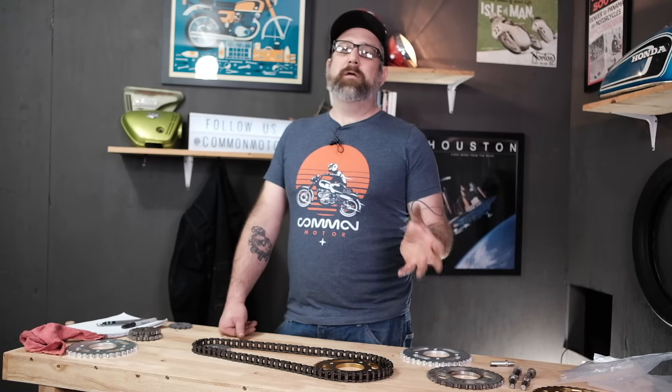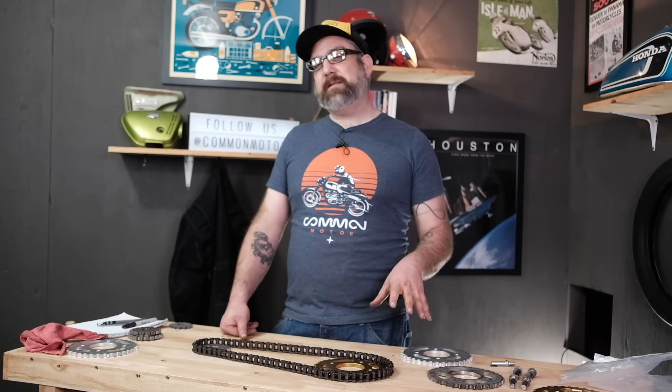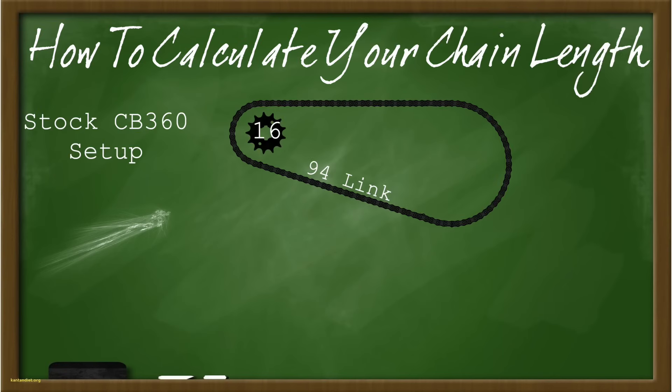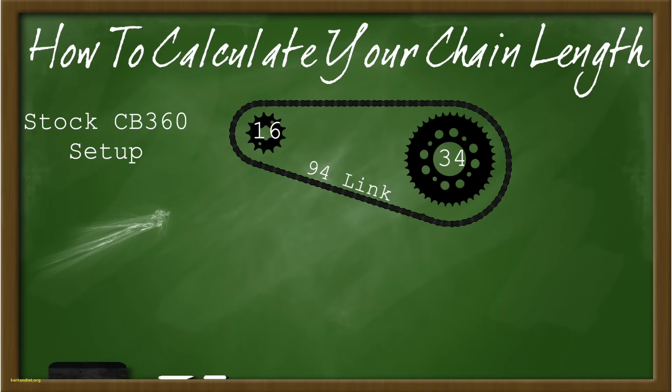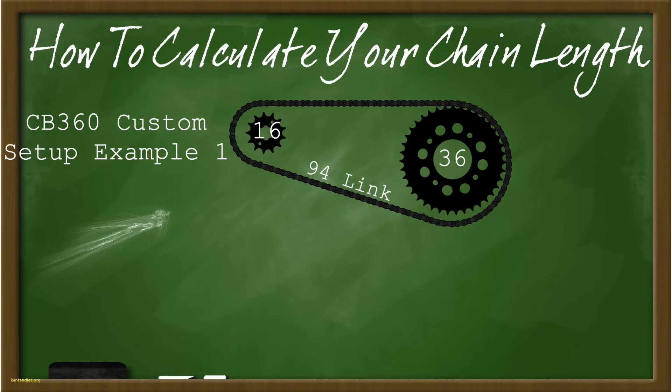One of the most common questions we get about sprockets and chain is: what length chain do I need based on the sprocket tooth count? If your bike is stock, we have all the chain links listed on the website based on the stock front and rear ratios — that's our base point. For our example using the 360 setup, it has a 16-tooth front and 34-tooth rear. If we change the rear sprocket from 34-tooth to 36-tooth — adding two more teeth — our chain needs to be two links longer. So we go from a 94 to a 96-link chain.